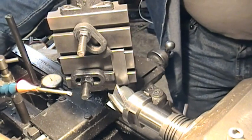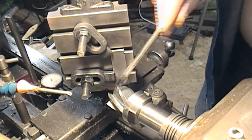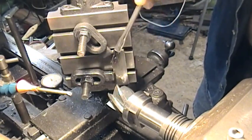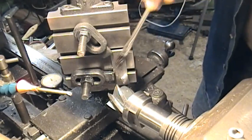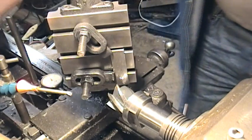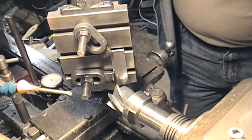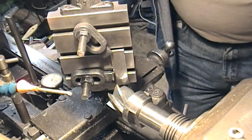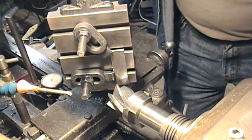All right, here goes nothing. Let's get a bit of oil around the place. I'm going to take a really light cut — probably about five thou — and see what happens. I've never tried to mount a small piece like this on here. I'm going to back off a tiny bit, then come in about five thou, lock the carriage, and then work on the vertical slide.